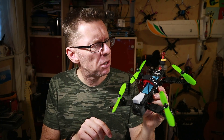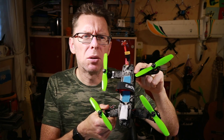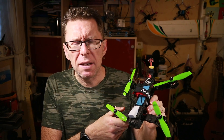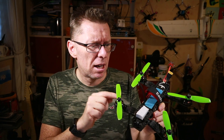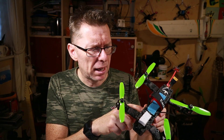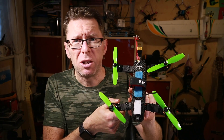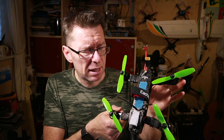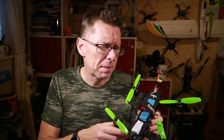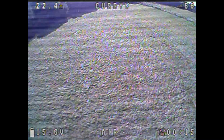Here's my LiftRC frame — I used it recently when reviewing one of the first Smart Audio AKK VTXs and it worked quite well. But it did have some noise on the video. I thought at first I wasn't getting the video from a clean place, but having checked into it I was actually coming out of the power distribution board, which should have been clean. The noise isn't bad — quite flyable — but obviously you want your stuff to be as clean as you can.